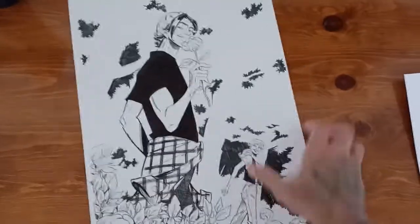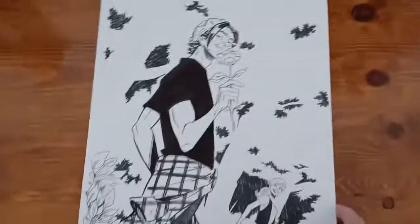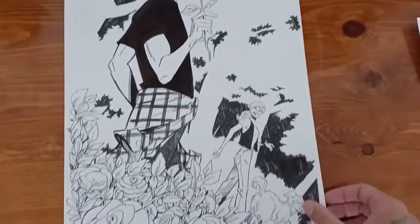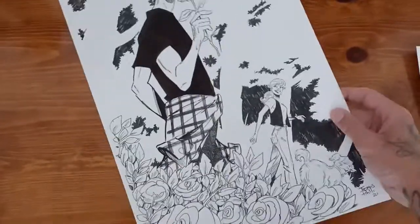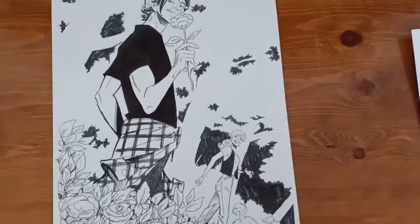Hey, welcome back to another video. I wanted to share with you a couple of new commissions that I just recently finished. These are on 11 by 17 artboard. This is the traditional comic book size that most comic book artists, when working traditionally, would work in these proportions. It's been a while since I've worked on this size artboard and it's been a lot of fun actually.